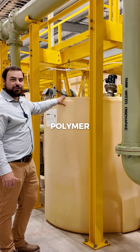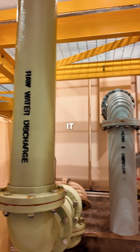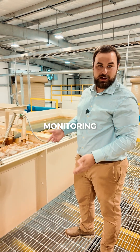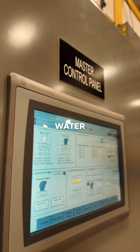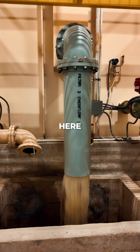Each filter is equipped with a polymer injection system into the raw water supply. It acts as a flocculant to more easily and readily be filtered out. The SCADA system monitors the water levels, and if the water level gets too high, it will initiate a backwash, which is what you're seeing here.